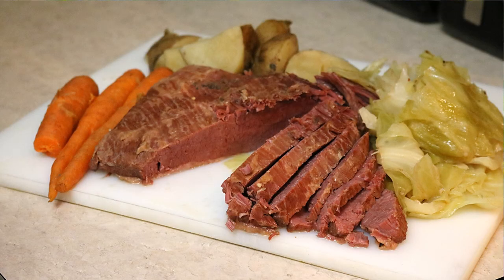Hi, I'm Donna. Welcome to another episode of Armadillo Pepper TV. St. Patrick's Day is right around the corner, so today I'm going to make a St. Patty's Day classic, corned beef. When I was a kid, my mom used to make corned beef all the time, but it took three hours in the oven. Today I'm going to make fork tender corned beef in my power pressure cooker in 90 minutes.